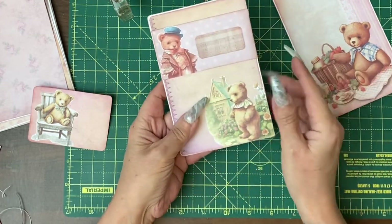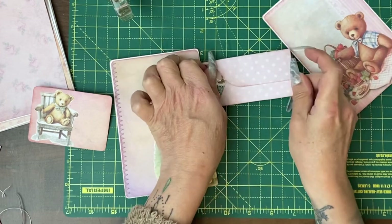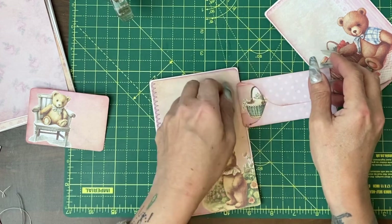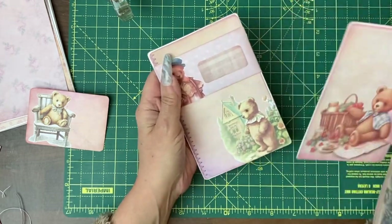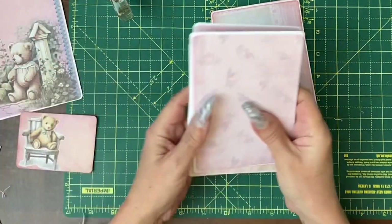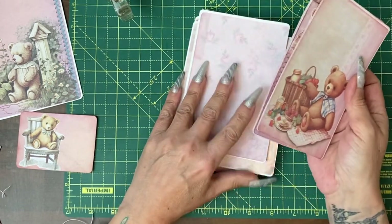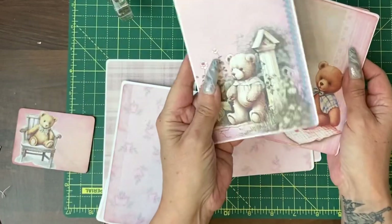Or you can go more junk journal style and have them with flips and journaling cards, which again are decorative on the front and plain on the back. You could still put notes on the card and a photograph on the back. I'm aiming to try and get 12 into the journal. I've backed the first set with the mounted areas, with the idea that some will be decorative and some will be much plainer.